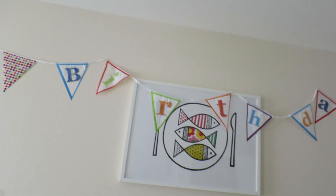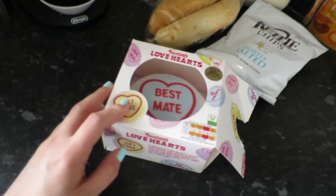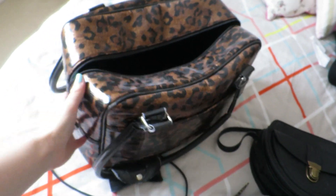It is Monday morning and it's the day of my birthday! Today we're off to Colchester to stay the night. This morning Dan kindly surprised me with bunting, a banner, and a cute little birthday cake that says 'best mate' — which is really sweet. We're just packing at the moment, so I thought I'd show you what I've packed.